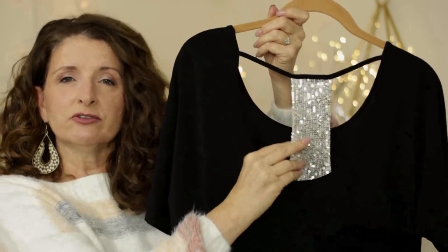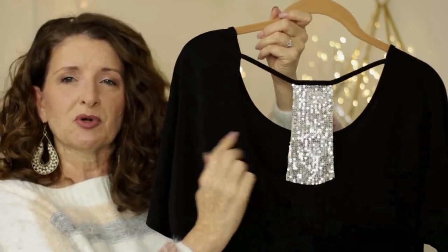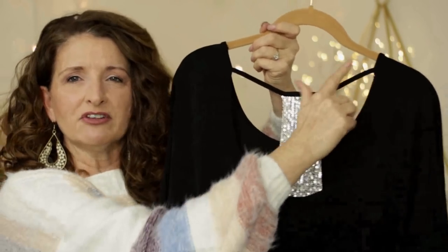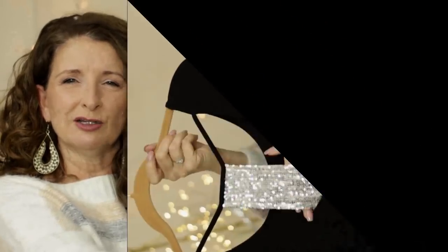Needless to say, in the try-ons you're no doubt watching off to the side, I did have on a strapless bra just because I wanted this entire detail to show. I love how the top of this forms that flattering racerback look.